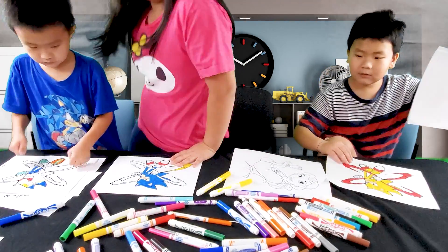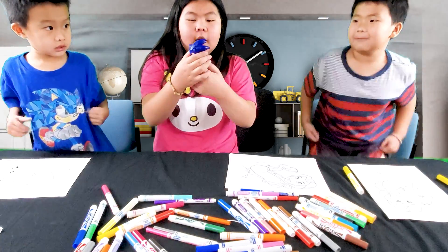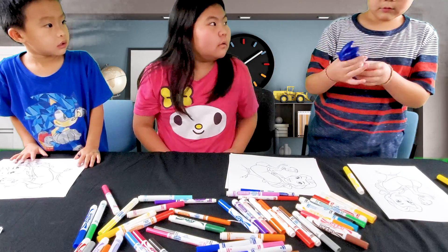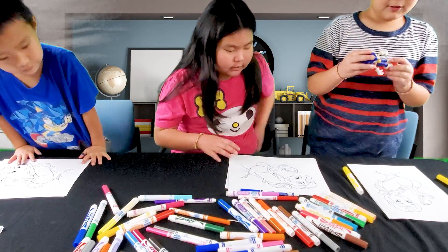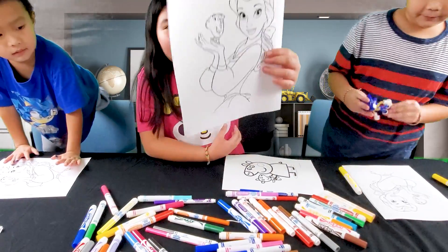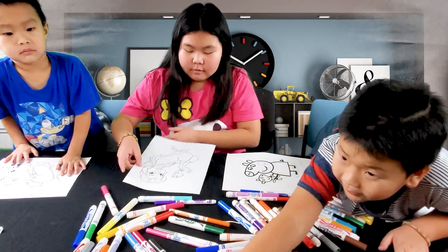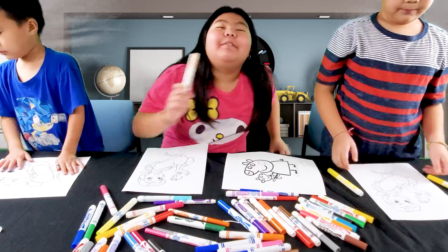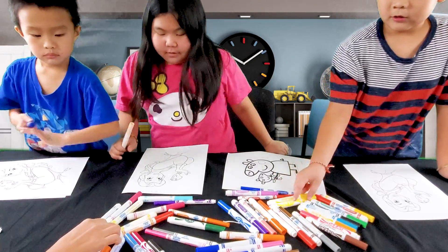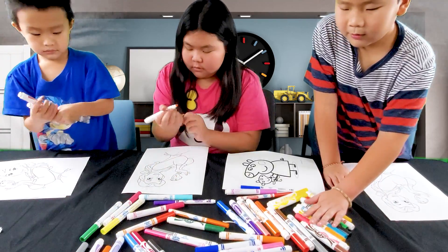Next we're going to color Belle. Okay, ready? Seven minutes on the clock. We're starting in three, two, one, go.